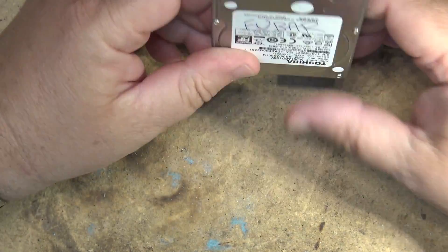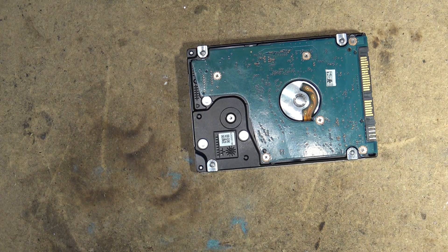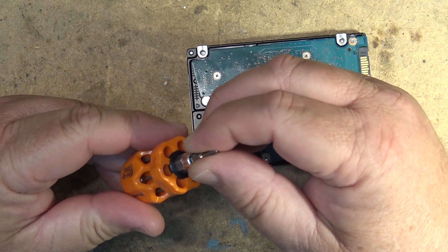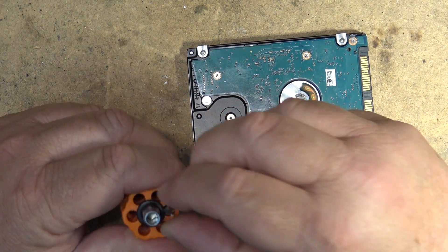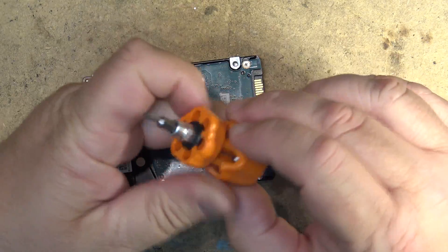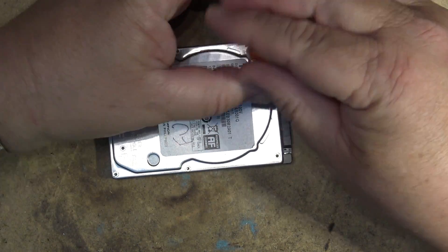So this little two-and-a-half inch Toshiba drive is FUBAR, so I think we'll take this one apart and see what is going on. It won't spin up, it won't do anything. I wonder if I've got the right size bit here to open this thing up, so let's take this little beast apart and see why it doesn't work.